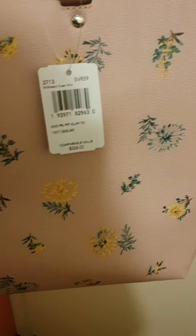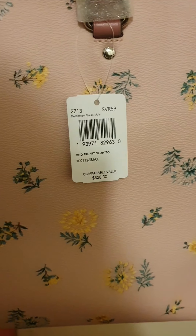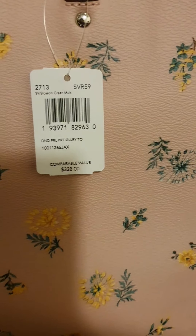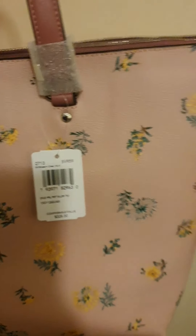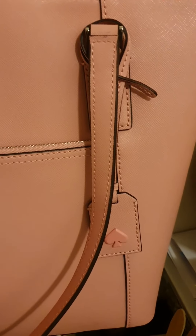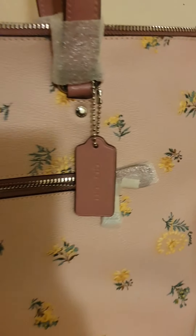The Coach bag's name is the Flower Gallery Tote — also pink. They also have bag charms: Kate Spade has a pink bag charm with the logo, and Coach has a front pocket.